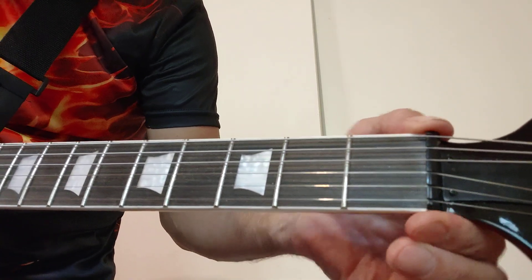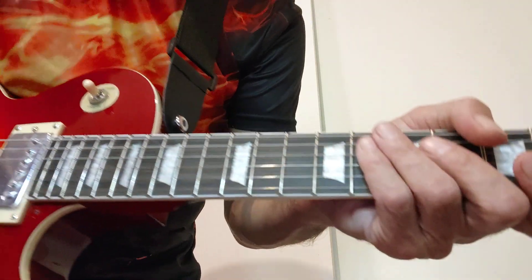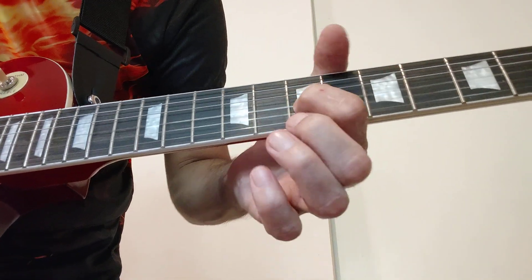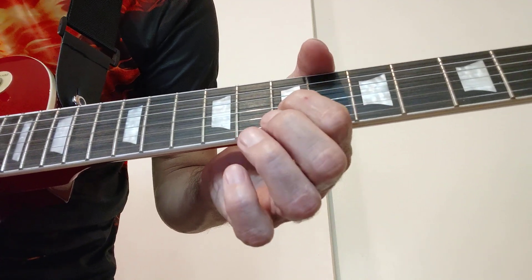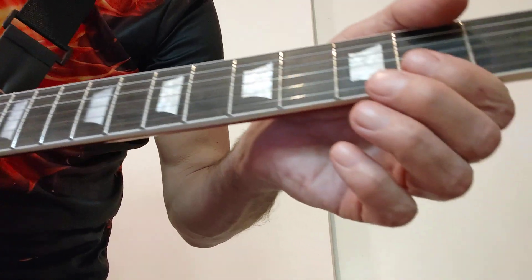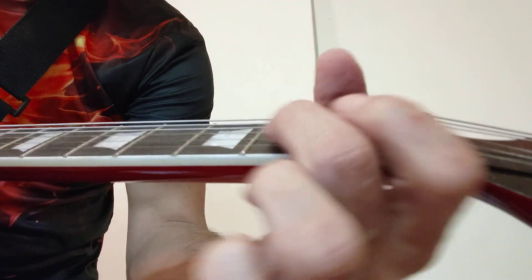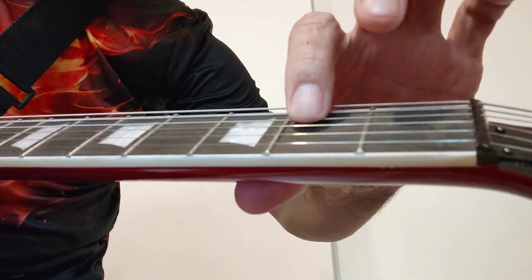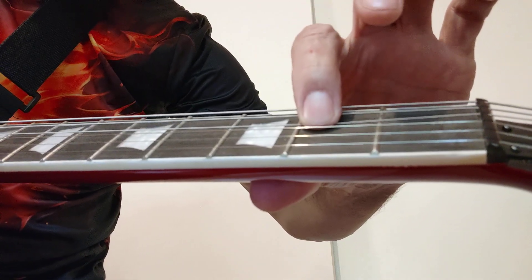And that's the nut and string height. Here's the thing: when you bend a string — it doesn't matter upward, downward, left side, right side — when you bend it, you are changing the pitch. So when you put your finger on a string and push it down, you actually bend it. The pitch is changing.